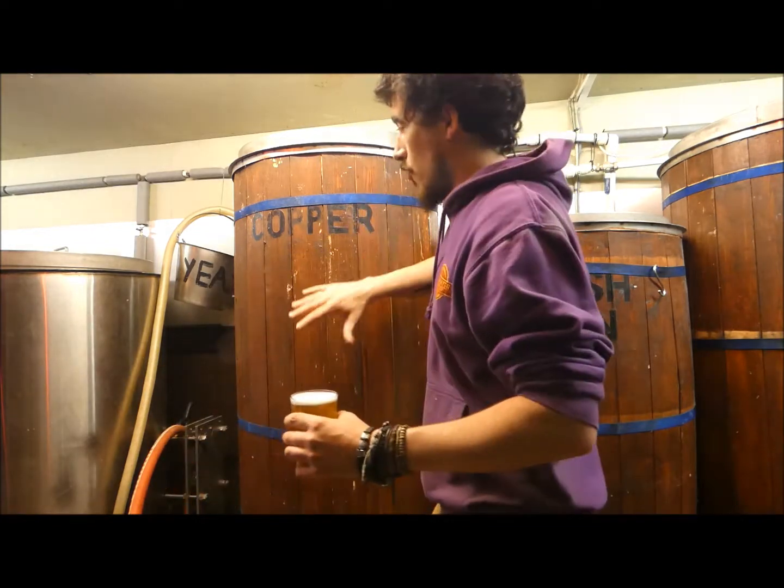Hi guys and welcome to this week's brew of the week. This week we're talking about Procrastination, our double hopped IPA. What we do is we boil the water in here,